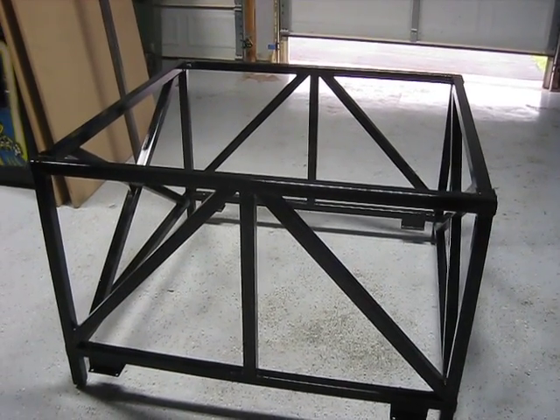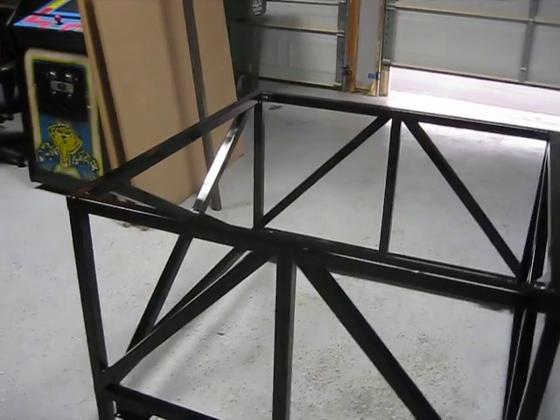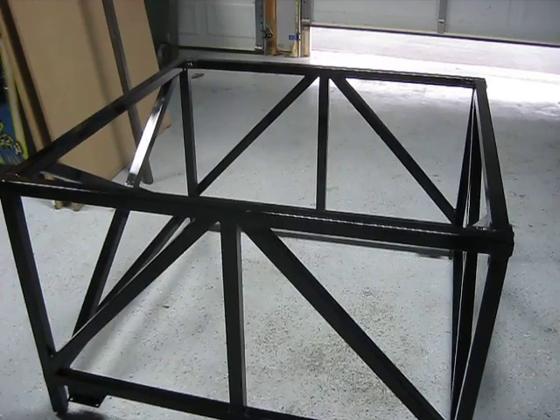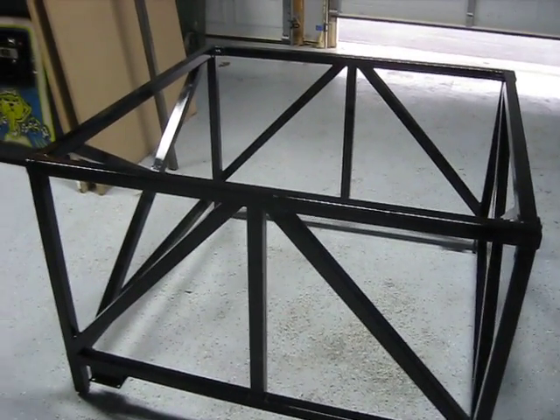What I'm going to do next is build a torsion box that's going to sit on top of it, and that will make the surface nice and flat and strong. Anyway, just a quick update — see you guys later.